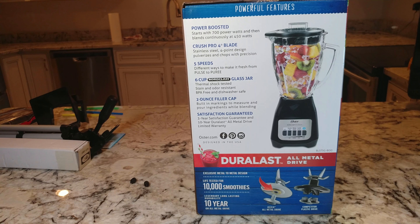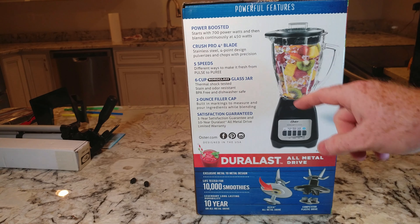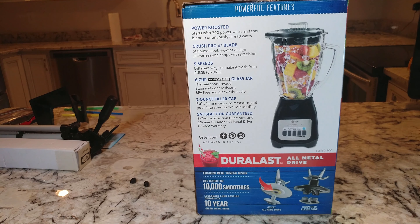Crush Pro 4-blade stainless steel four-point design, pulverizing chops with precision. Five speeds — much better than the last one I had. Different ways to blend from pulse to puree. Six-cup glass jar, thermal shock tested, stain and odor resistant, BPA-free and dishwasher safe. Two-ounce filler cap with built-in markings to measure and pour ingredients while blending.